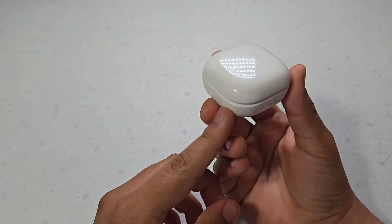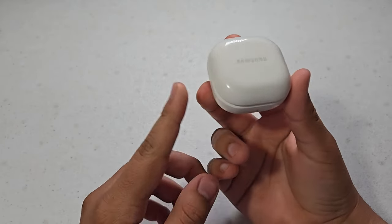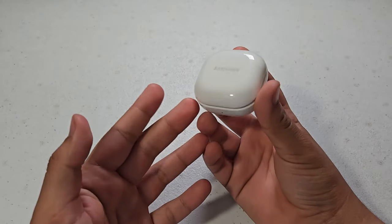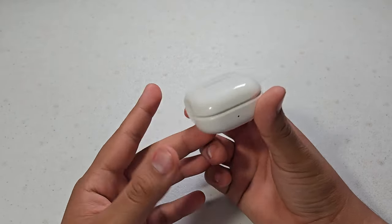What is up guys, so today I have here the Galaxy Buds 2 and I'm going to be telling you whether or not I can still recommend these earbuds after being released a few years ago. Let's get started.